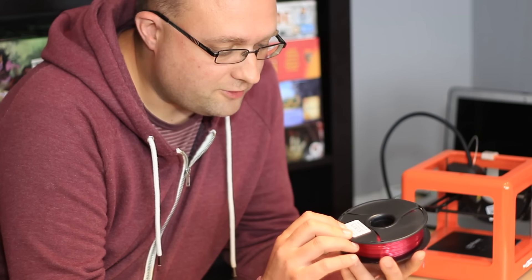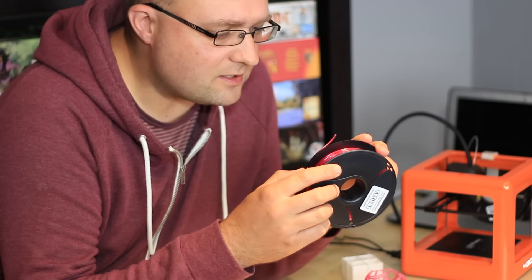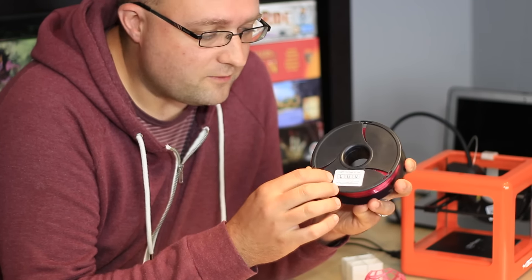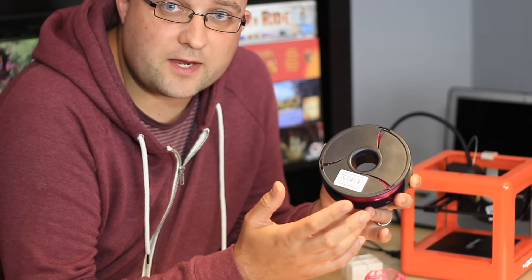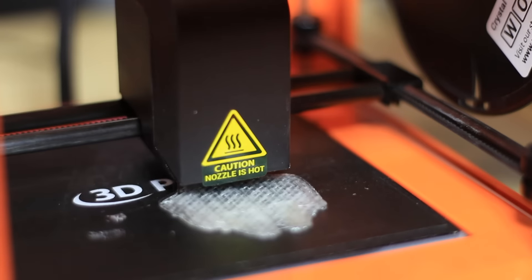They do sell branded cartridges like this, which come with a little cheat code on the front. These cost $13 for a 225g filament spool. When you type that cheat code in, it tells the printer everything it needs to know about the optimal settings for that particular filament — the color and what temperature is best, for instance.